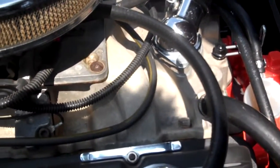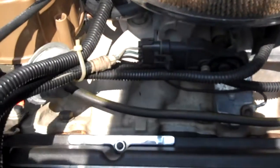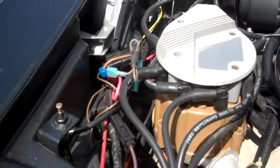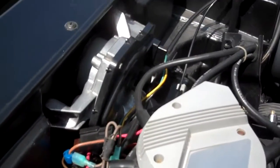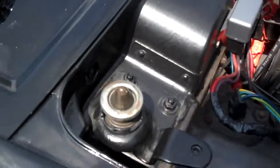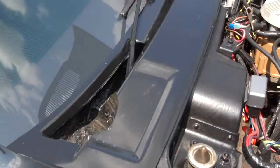It has an HVM aluminum intake, all new hoses, wiring lines, windshield wiper motor, relays — everything on this car is brand new.